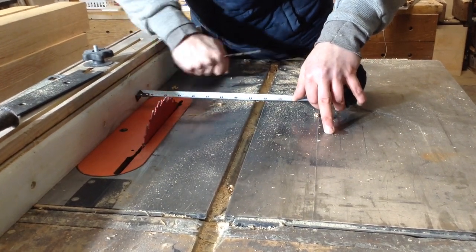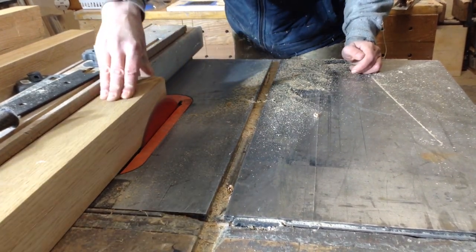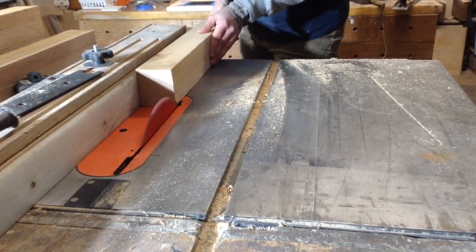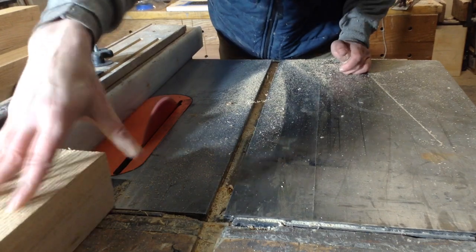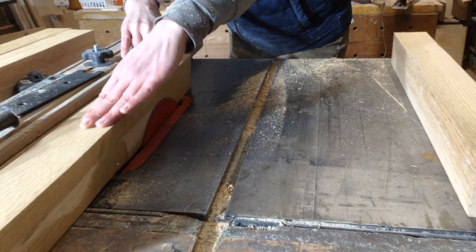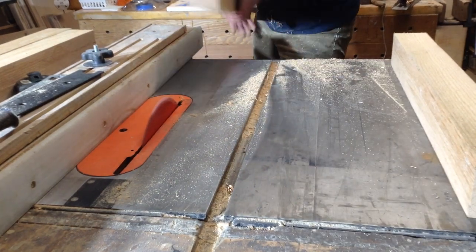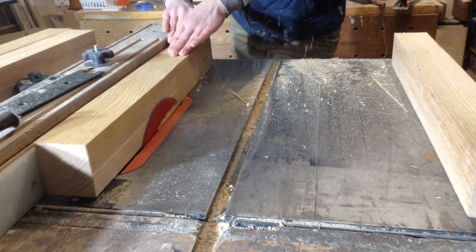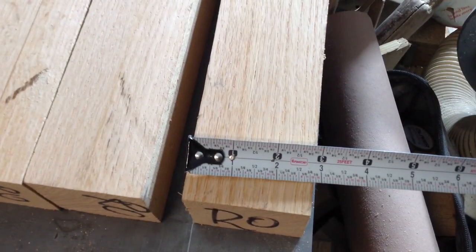Once I send that first edge through, I just move the fence over a hair because I'm trying to keep as much material as possible since these were already skinnier than I wanted. I'm removing maybe a sixteenth of an inch on the side to get a nice clean edge. One of these had a big indent which I did not remove - they would have been extremely skinny if I did, since I have to get these all to the same size. All I did was mark it and cheated that bad part onto the inside of the cabinet where the drawers are, so you'll never see it.